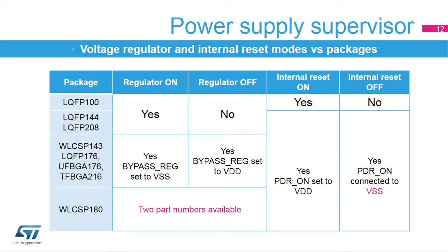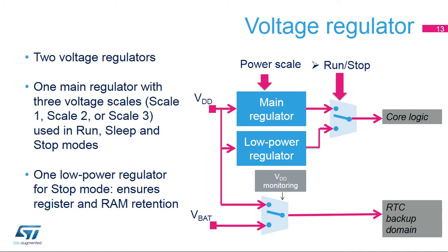This table describes the regulator on/off and internal reset on/off availability per package. For a list of available packages per STM32F7 line, please refer to the datasheet. Two embedded linear voltage regulators supply all digital circuitries except for the standby circuitry and the backup domain. The regulator output voltage, or V-Core, can be programmed by software to three different values depending on performance and power consumption requirements — this is called dynamic voltage scaling. V-Core is provided either by the main voltage regulator for run, sleep, and stop modes, or by the low-power regulator for stop mode to optimize power consumption.